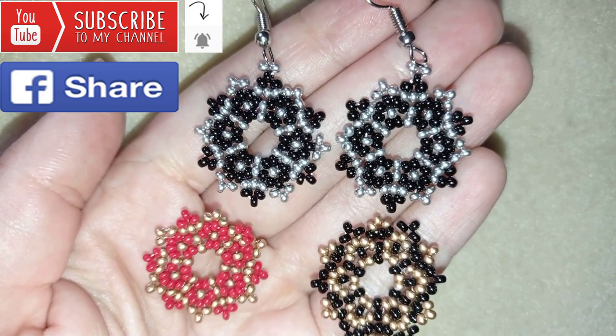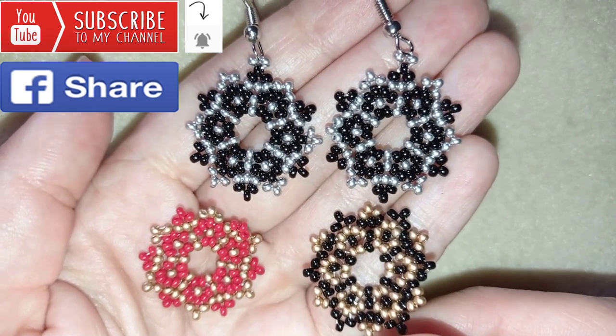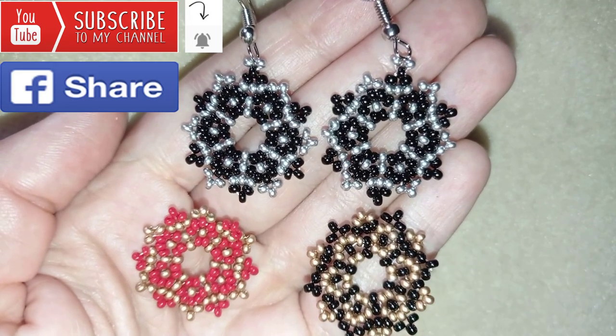Down in the description you will see a full list of materials, links where you could buy supplies, a link to my store, and a link for PayPal donations to help develop this channel. Thank you so much for watching — now I will start with the list of materials.